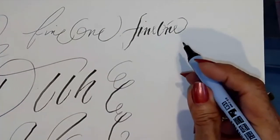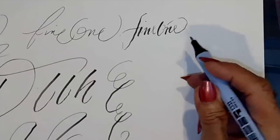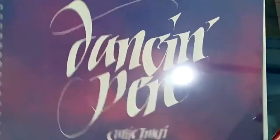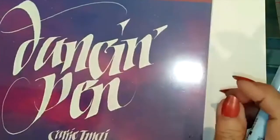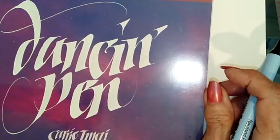I want to ask you, Carrie — you've been dancing with pins for a long time. In fact, you have a book called Dancing with Pins, right? I do, and I happen to have a copy. Wonderful. And so this lettering style that you use in your Dancing with Pins book — is this something that you created, or what is it based on?